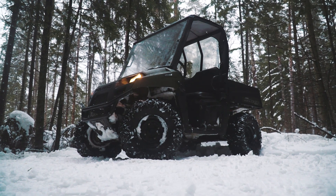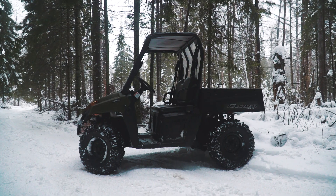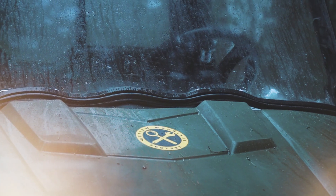First of all, a few words about the car. It's an all-wheel drive utility vehicle that was equipped with a 500cc, 32hp engine. It's quite a simple and reliable vehicle, cut out for work in severe conditions.